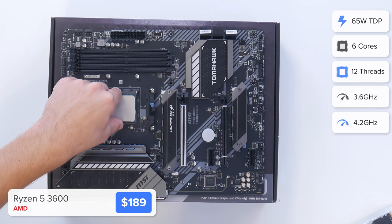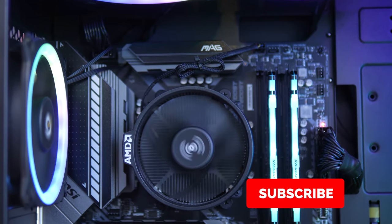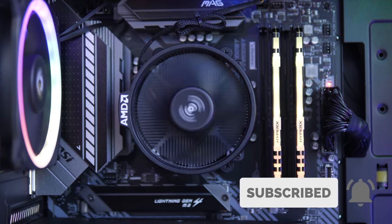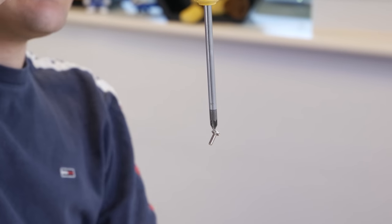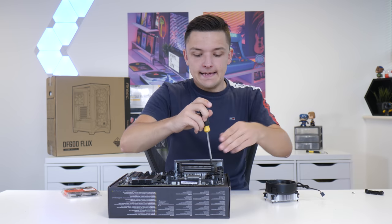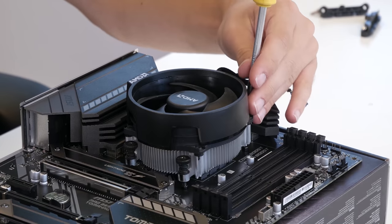Line up the triangle on your processor with the corresponding triangle on the corner of your CPU socket. The chip is going to drop nice and easily into place before you push the arm back down. I'm going to stick with the stock cooler for today's build — it comes included for free with your CPU and is actually surprisingly quiet. To do this we first need to remove the pre-installed stock mounting hardware. A magnetic screwdriver is also a good shout if you're a bit clumsy like me. Once we've done that we can just line up the cooler with the backplate and screw it down corner by corner.